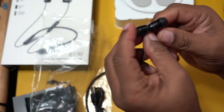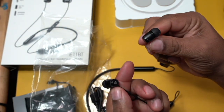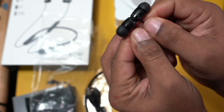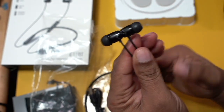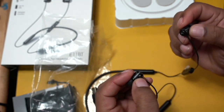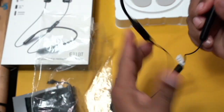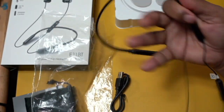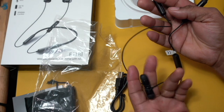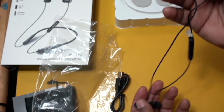The little earbuds themselves just connect magnetically. You have a left and a right — yes, you can see on there it says right and left. They connect using these little magnets. These aren't super strong magnets, but they are magnets just to keep them together. So when you're wearing this around your neck, you can just let those two come back together like that. Ideally, this portion will be around your neck and you'll have this just kind of dangling in front, with the magnets bringing your earbuds together.